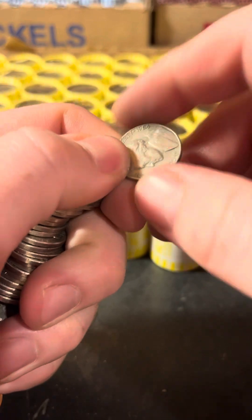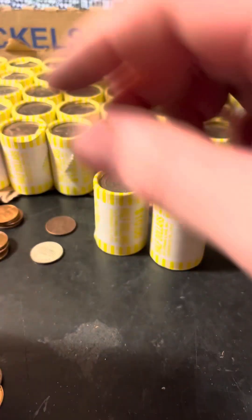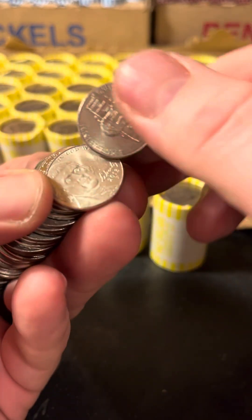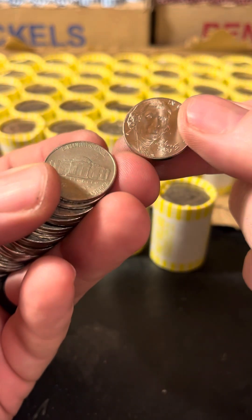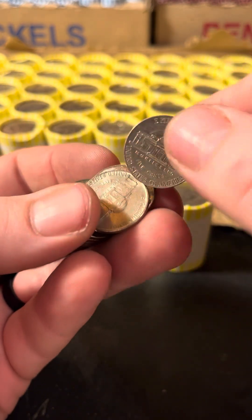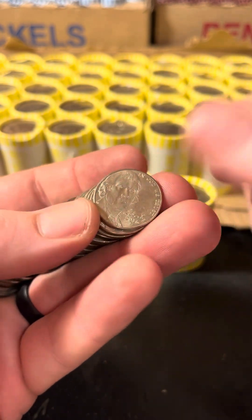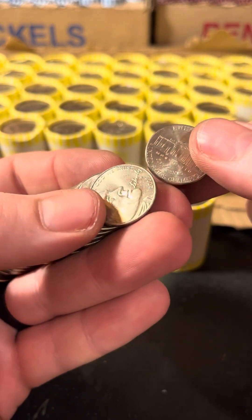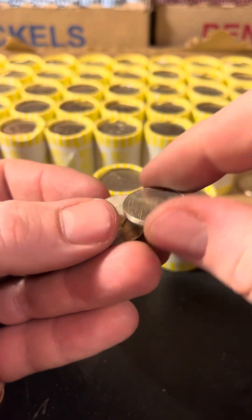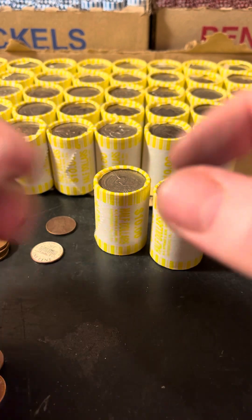This one is an older one — 64. Look at that, see I'm getting better. I was able to pull a 64. Not that the material is any different, but it helps looking down the line and being able to see. We do have target years we're looking for: the 97P, anything silver, war nickels, or any of those specialty coins where the reverse is not the building. And then 64s and older I'm setting aside.